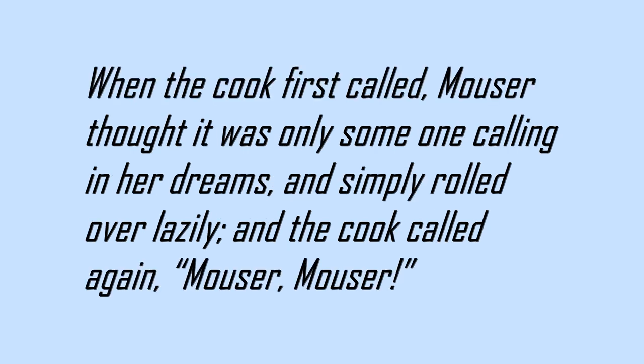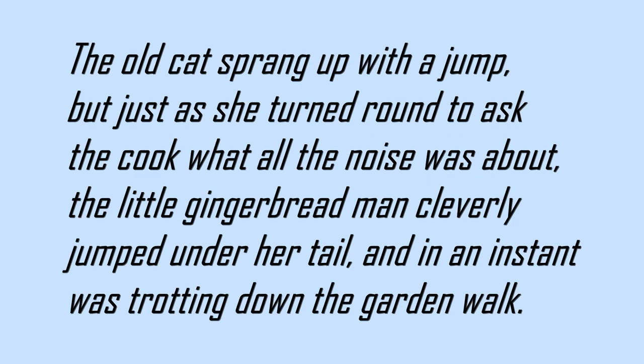When the cook first called, Mouser thought it was only someone calling in her dreams, and simply rolled over lazily. And the cook called again. Mouser! Mouser! And the old cat sprang up with a jump. But just as she turned round to ask the cook what all the noise was about, the little gingerbread man cleverly jumped under her tail, and in an instant was trotting down the garden walk.